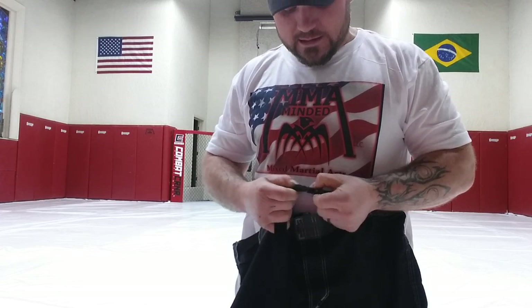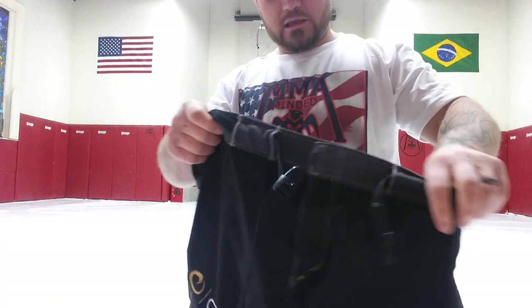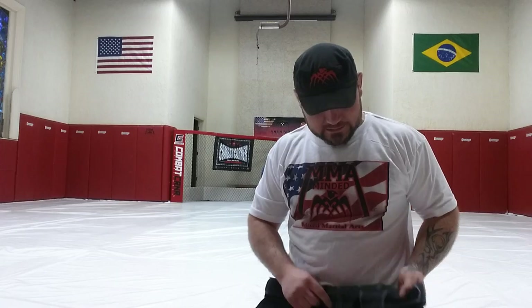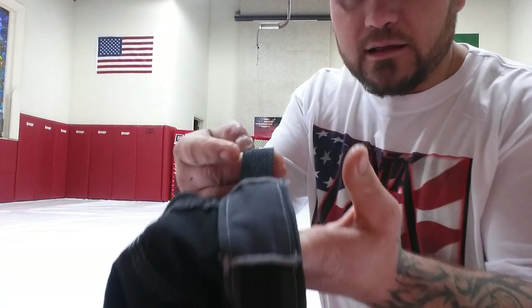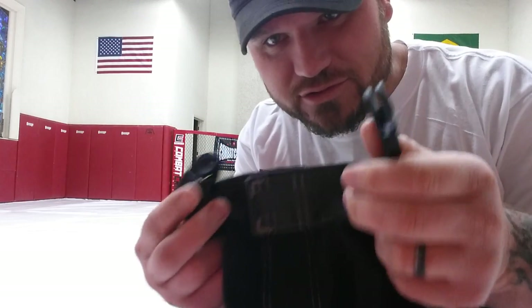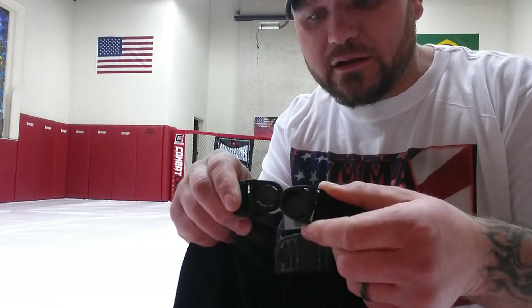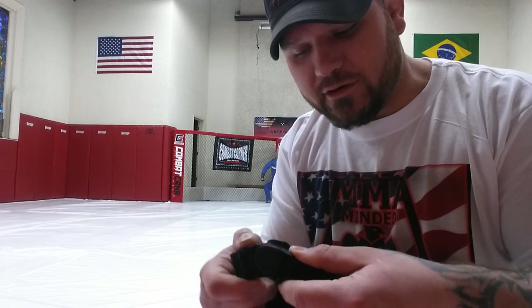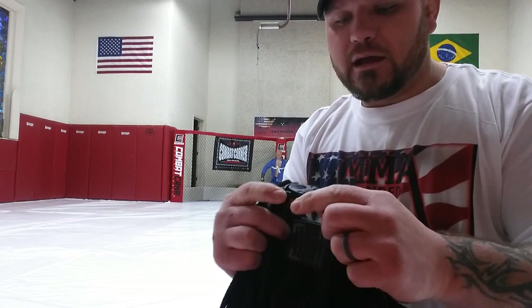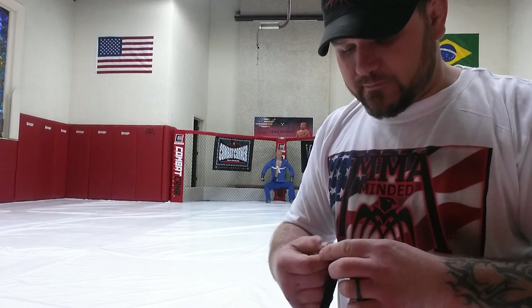First, I want to talk about the Velcro fly, just like a pair of MMA pants would have. The closure system is a nylon loop that goes around the pants. It's real thin and narrow but strong and durable. You just click it together and it's got this swivel feature, so when you're in the pants and moving it moves with you. You put them on, cinch it down, make them nice and tight. I really enjoy these pants.